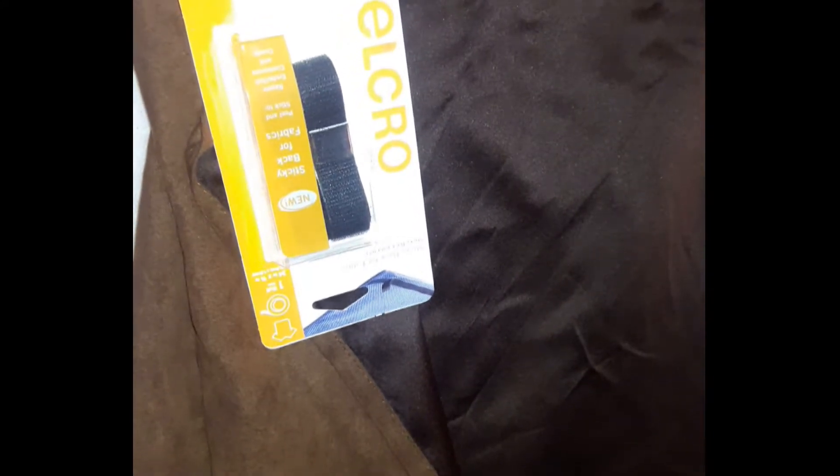I'm going to go ahead and add the Velcro to pieces of the bottom of this slip cover and then to the bottom of my couch. So when I attach my slip cover again, it won't slide all around. That's the point of the Velcro.